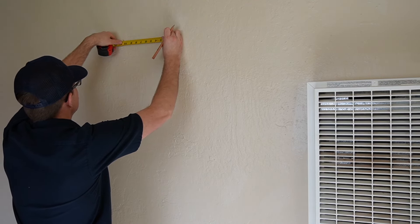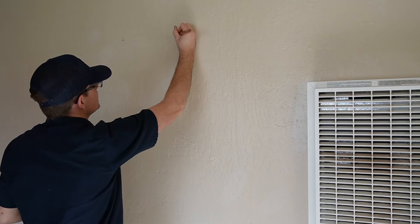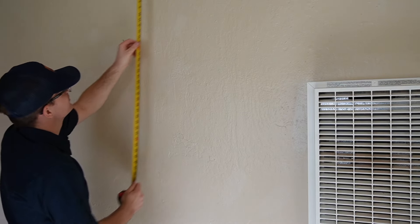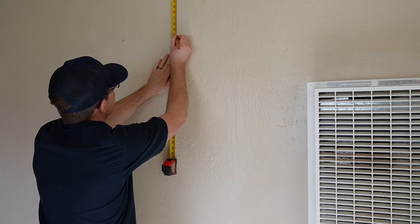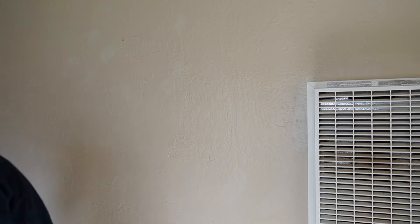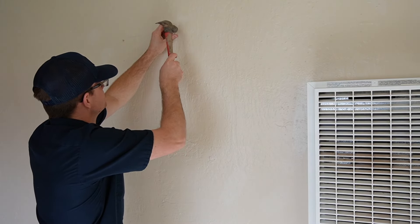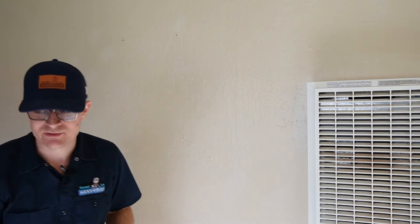We've got our first nail installed. We're going to go from that nail and measure over 10 and three quarter inches and make a mark just like that. Then we're going to go ahead and measure off of the ceiling — judging that that is level — and we get 20 and a quarter. We'll come over to this mark here, get the same 20 and a quarter, and make a mark right at 20 and a quarter there. That'll tell us where our next nail needs to be located. We'll grab another nail out of our picture hanging kit and install it right at that 20 and three quarter inch mark.